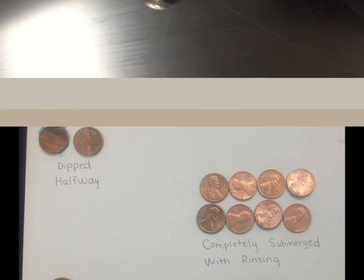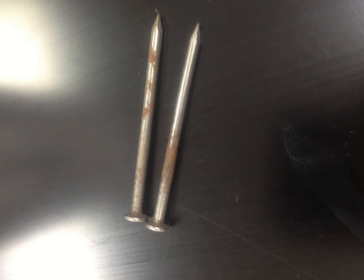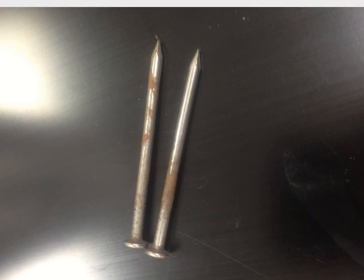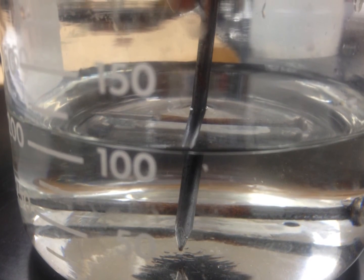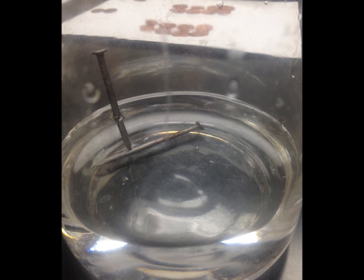For the second part of this experiment, you must have two nails. Hold one nail halfway into the solution and place the other nail as a whole into the solution. You will begin to see little bubbles coming from the nail. Hold the nail halfway into the solution for around 10 minutes.